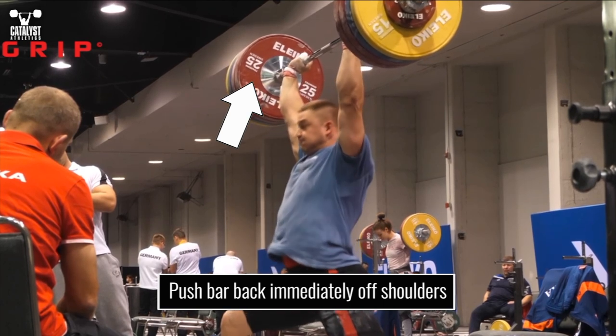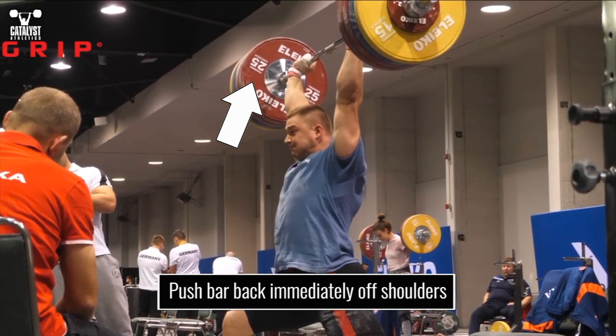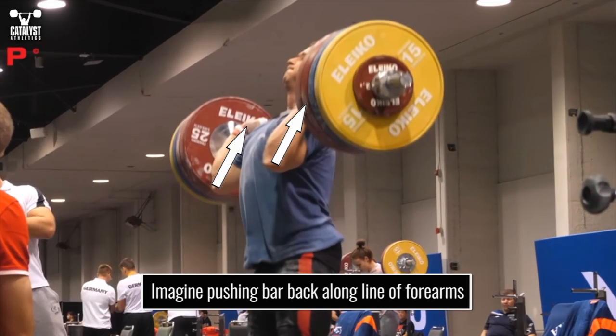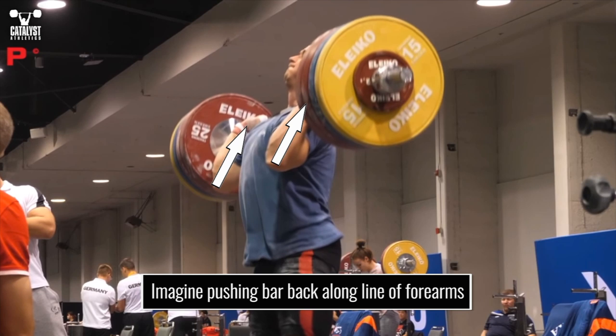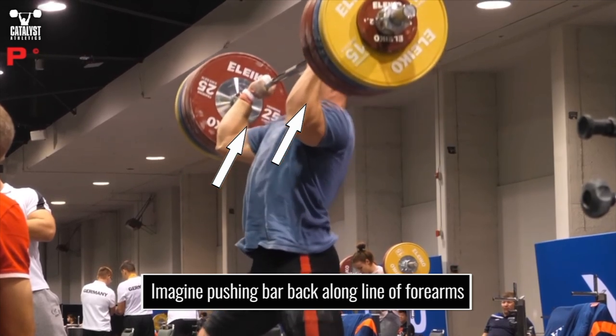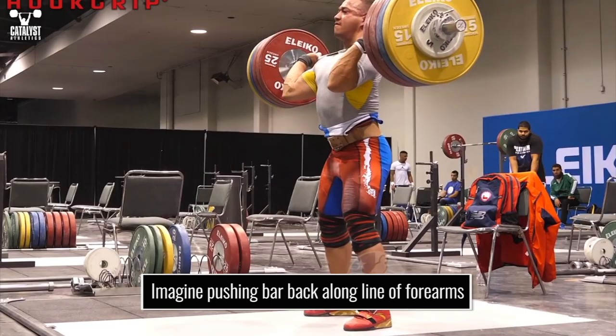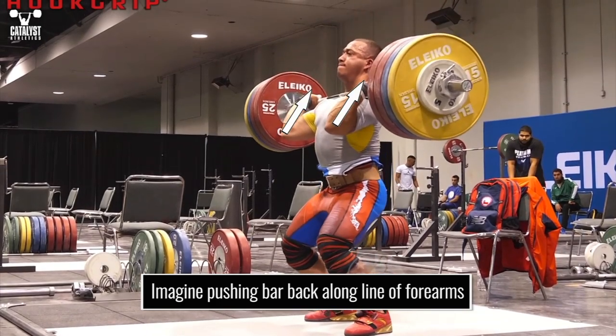Aim to push the bar in a direct line from the rack position to behind the neck. That means getting your big dumb head out of the way right away. A simple way to think of it is to imagine pushing the bar along the line your forearm describes in the rack position, assuming yours is a good one in which the elbows are relatively low. Practice this motion with all presses and push presses to make it second nature.